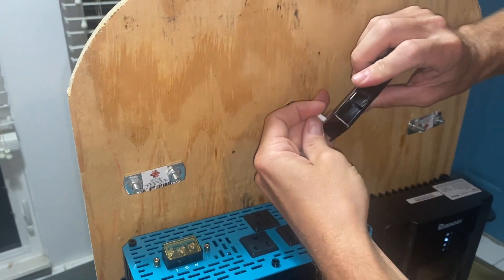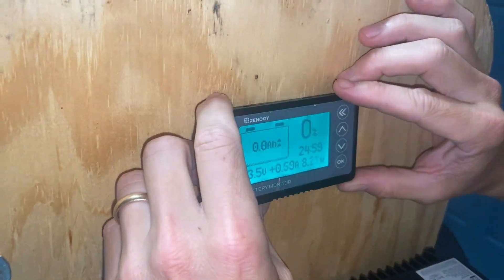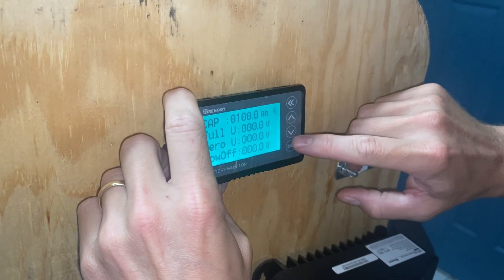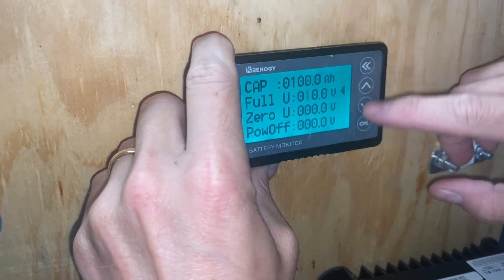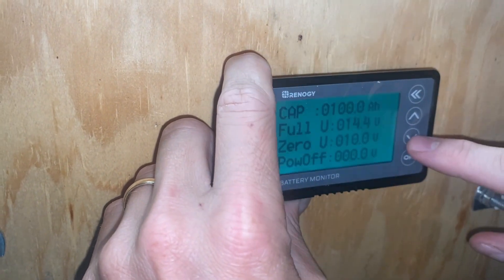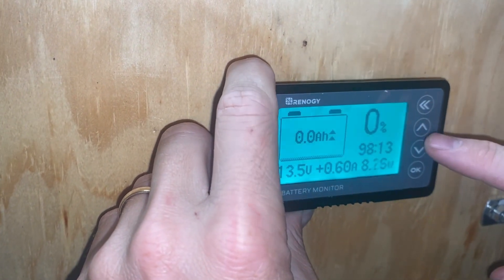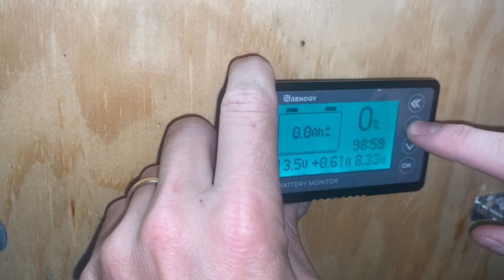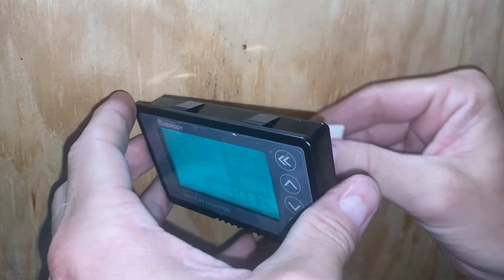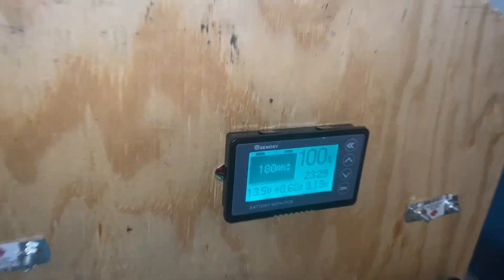We ran it behind here and this way. So now we just got to — we're getting our voltage there. We gotta program it to be 100 amp hours. I'll probably go like 14.4. And we'll go probably 10. You can make an alarm on it if it goes below a certain amount. And then we'll set it at 100%. Then we'll get some two-way tape on this, which I got ready right here. Is that straight? There we go.